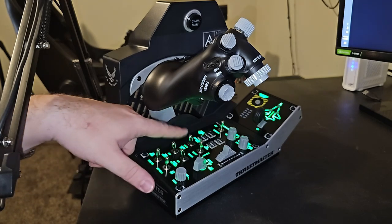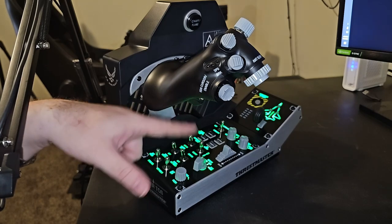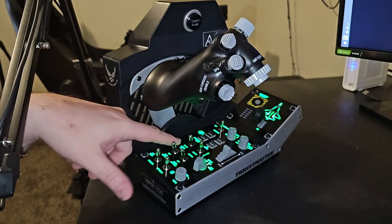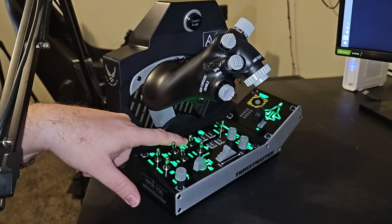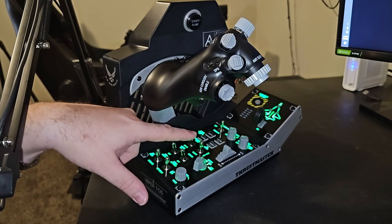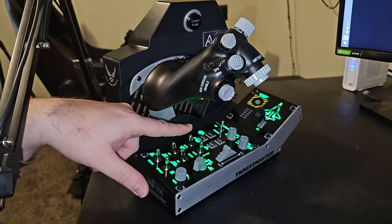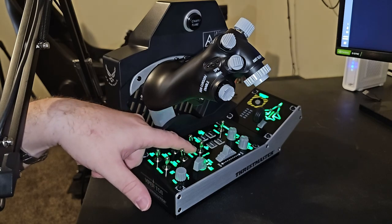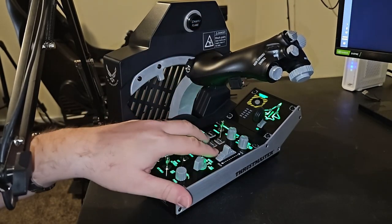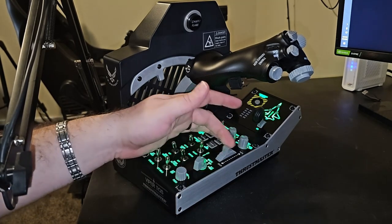You have your jammer on, your laser, and your stores configuration — Cat 2 or Cat 3 takeoff configuration. For those who don't know, the Viper with external fuel tanks and bombs goes into Cat 3, and this switch reduces input available on the control surfaces, keeping the Viper from being overstressed under heavy load. You also have your ECM, RWR configurations, different countermeasure settings, master arm, and a slider that can be used for whatever you like.